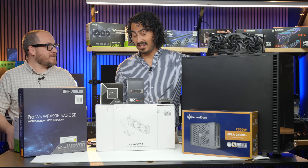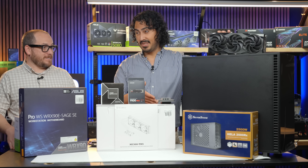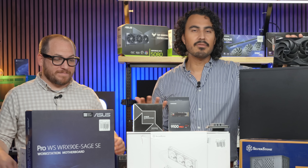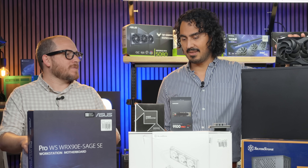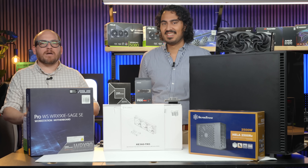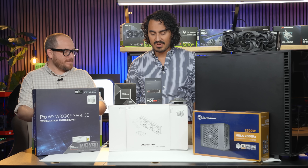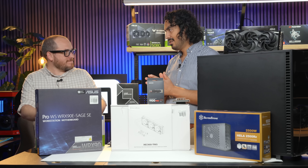With two 5090s that's 64 gigabytes of GDDR7 VRAM, plus 256 gigabytes of system memory — you can fit some big AI models there, but there are a lot of other uses as well. For the cooler we went with an AIO — the Silverstone XE360 TR5.